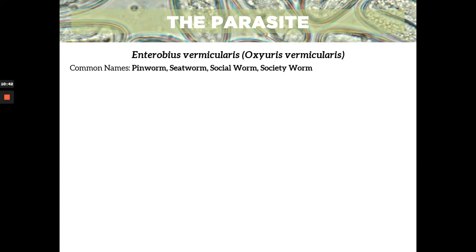For Enterobius, it's your pinworm. And aside from that, it's your seatworm, socialworm, and societyworm. Seatworm because you can get it from seats. Socialworm and societyworm by the name itself — because you can transmit the worm to a lot of people. As mentioned, it's considered the most common helminth infection worldwide, so it's widespread in society — that's why it's called socialworm or societyworm.